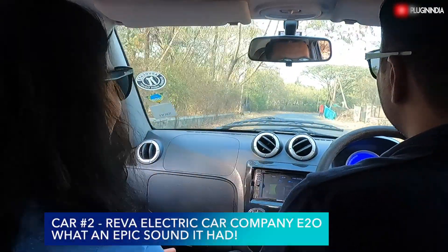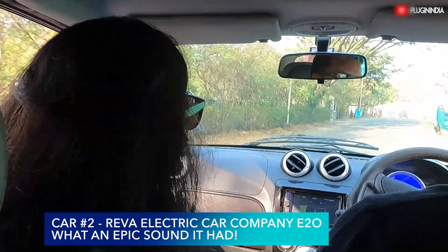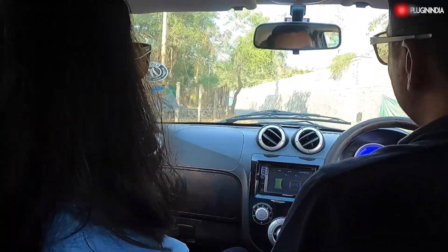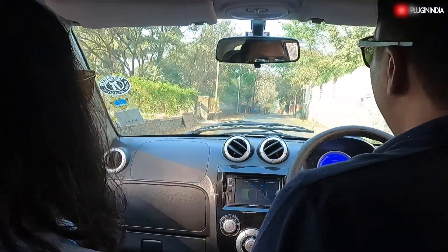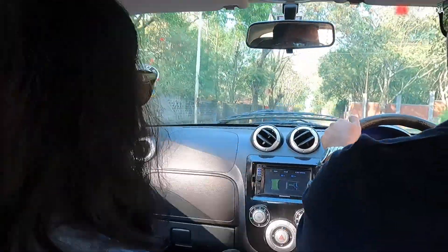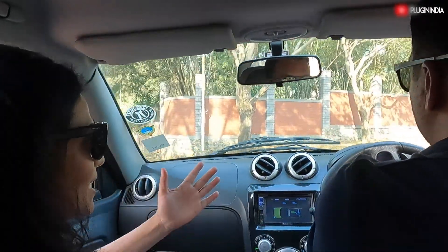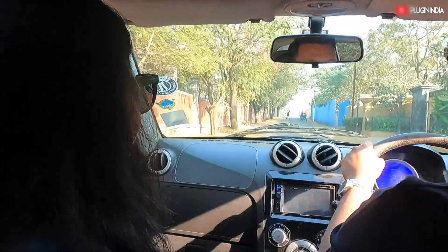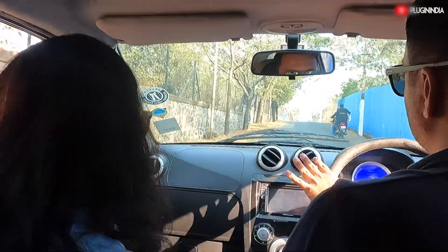I can hear the sound — it sounds really futuristic, almost like a sports car. I can imagine the drive with this car to Bombay. It must have been crazy. Yeah, it was — it was just me and my father actually. Was he okay with it? I see you have so many ICE cars. Yeah, he also used to love this car.